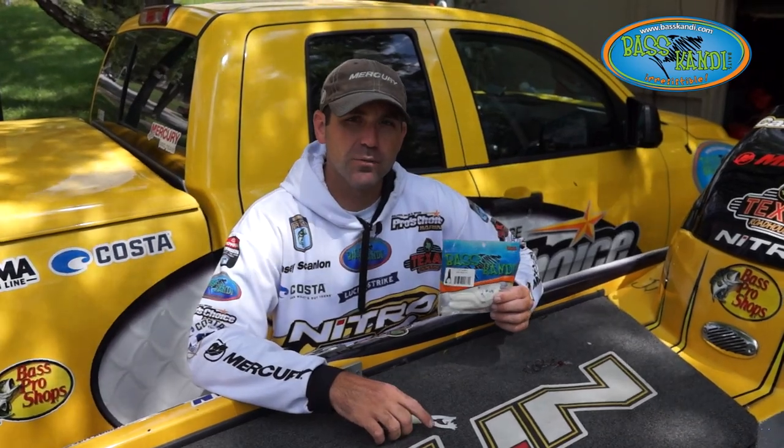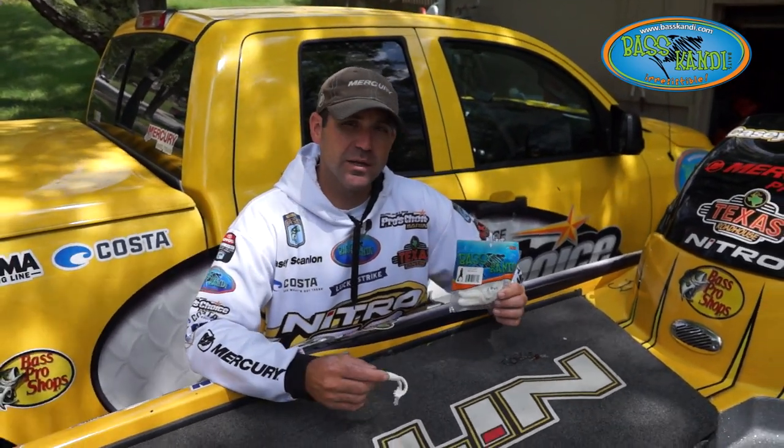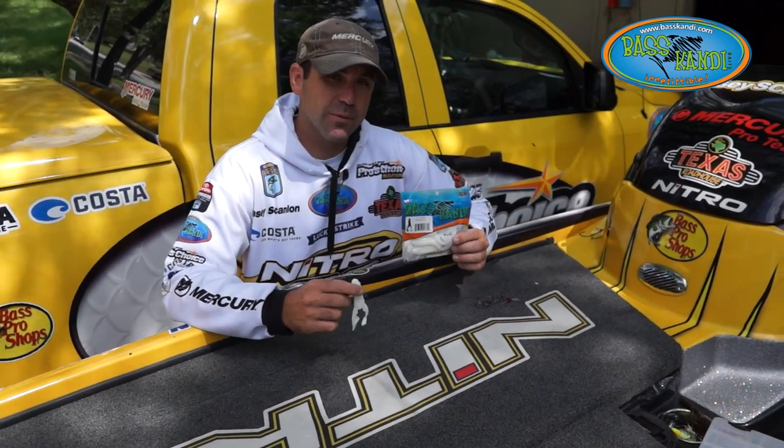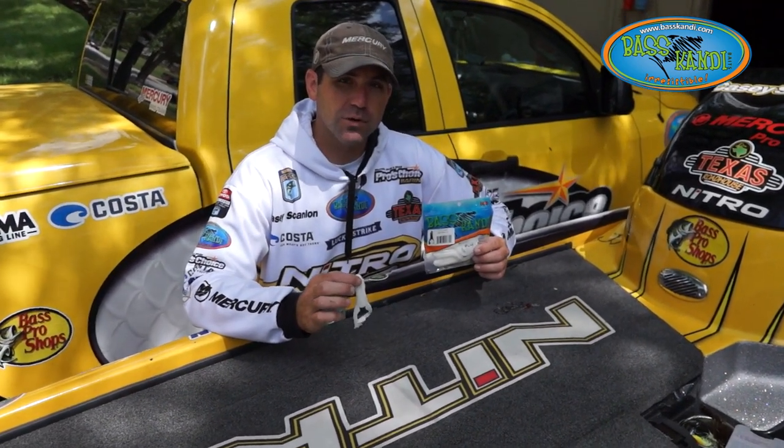Hey guys, Bassmaster Elite Series Pro KC Scanlon here. I want to talk to you today about the Croaker from Bass Candy. It's getting to be the fall. Fish are getting up shallow, they're getting real active. It's one of my favorite times to throw a topwater toad.